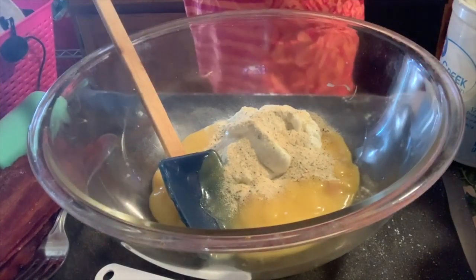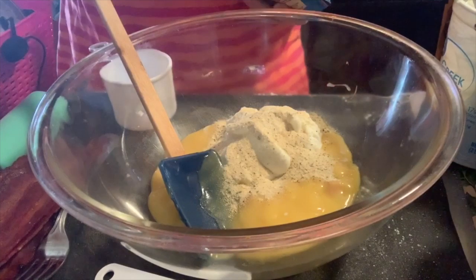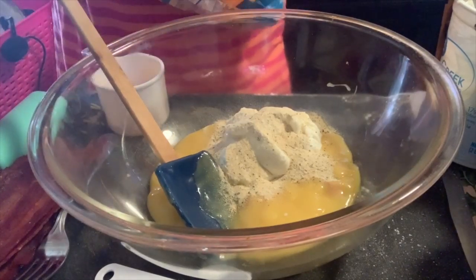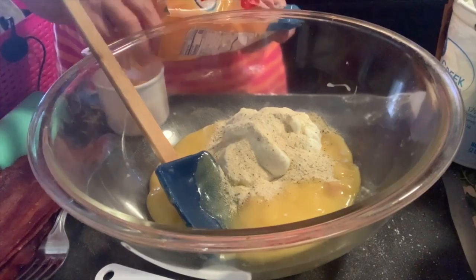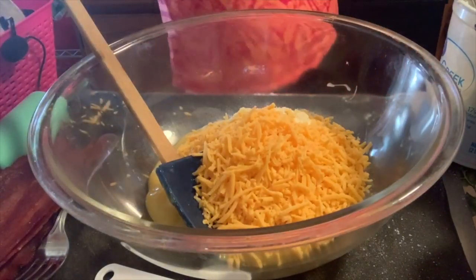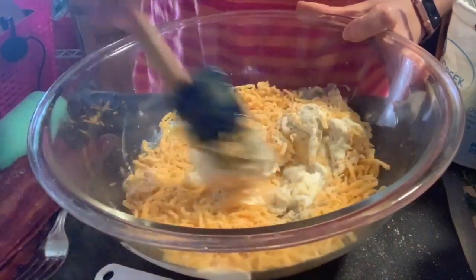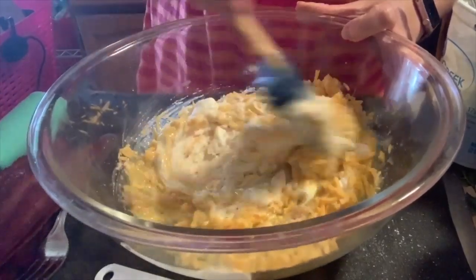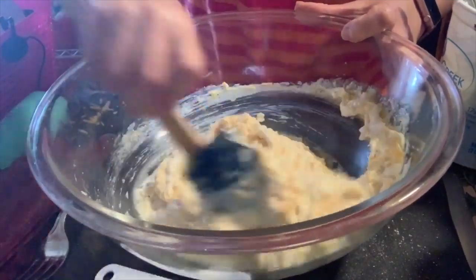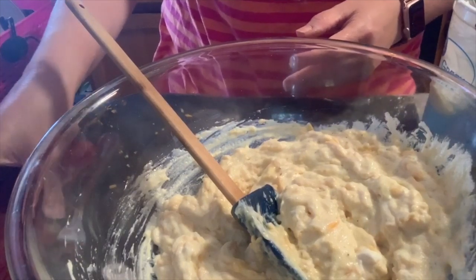A cup of Velveeta shreds — I'm using the original — and I will measure that because it is cheese. We all know we get a deal on cheese. Let's give it a mix before we add in the chicken. I want to get that ranch all incorporated. This also calls for four slices of bacon — I'm putting in turkey bacon, that's what I put in my recipe builder, but if you use regular bacon you can add that. I didn't chop it though, so let's get her chopped up.